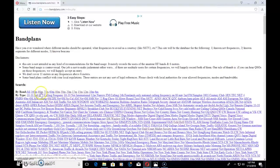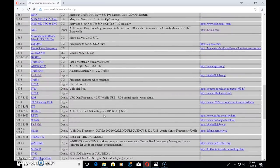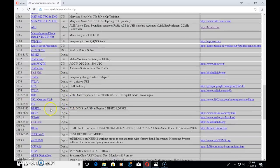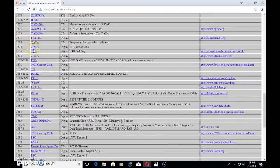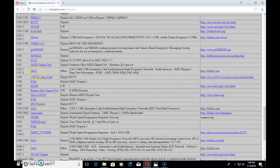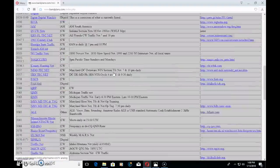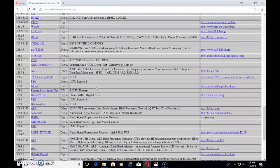Moving to the 80-meter section — the lower portion where CW and digital happens. There are CW nets and digital nets down here, with a lot of digital suggested frequencies. I've done Olivia plenty of times here, and Hellschreiber. You'll see FT8 around JT65 and a lot of automatic stations. Make sure you stay away from the automatic link networks because they may sound quiet when you're there, and then a station comes on and wipes out your signal. 80 and 75 — what a plethora of stuff going on here.